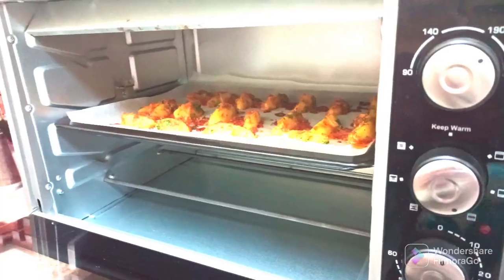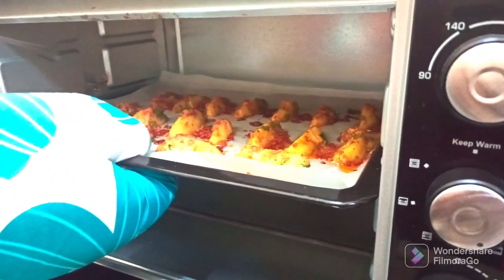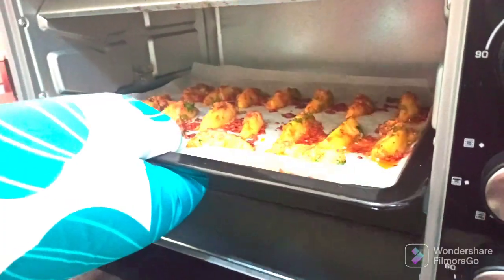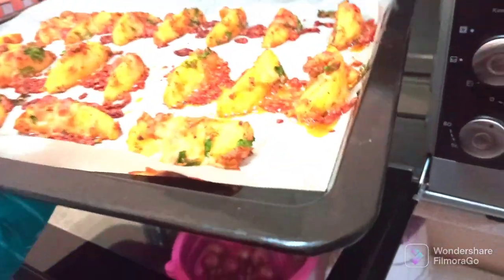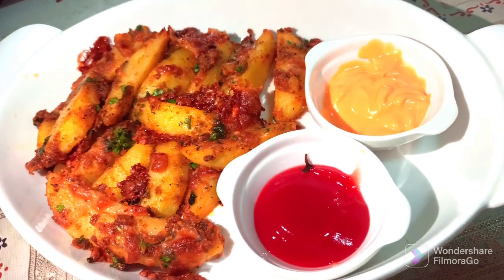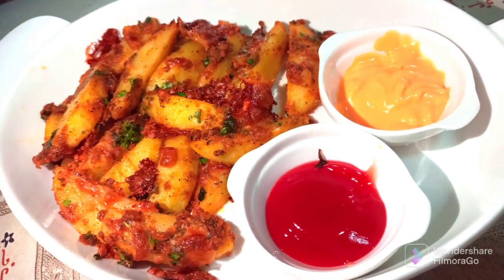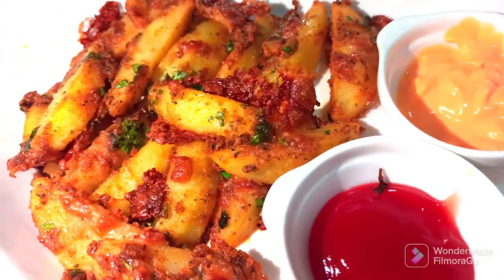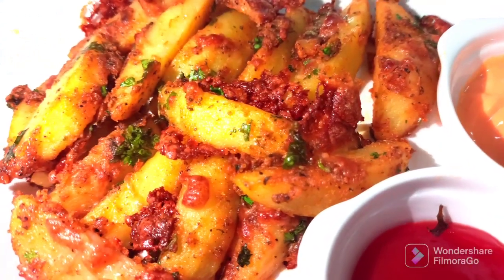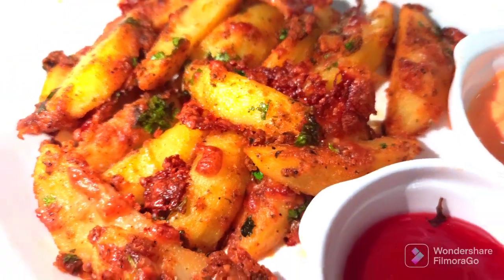It's done. Now remove them — you can see how delicious they look. I'm going to serve them hot with mayo dip and ketchup. Oven-baked cheese potato wedges are ready. As you can see, they have come out very well with a golden brown color on top because of the different herbs and olive oil we used.